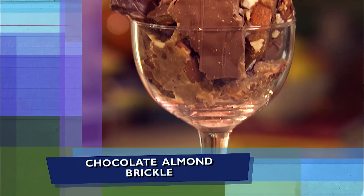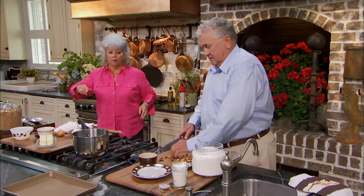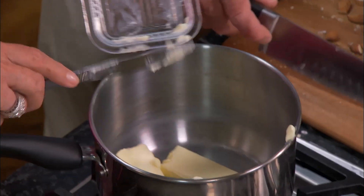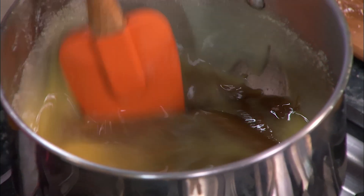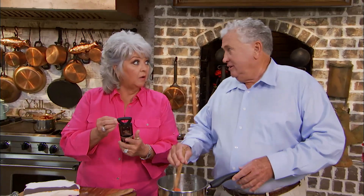Alright Stan, let's get started on your chocolate almond brickle. You tell me what to do. We want to add two sticks of butter on medium heat. We're gonna get that melted, then we need a cup and a half of brown sugar, and we want to cook this to about 280 degrees. We want to stir it the entire time, but not over-stir it — if you over-stir it, it'll give it too much air. We want it to be firm but not brittly. There's a difference between brickle and brittle — brittle is cooked at 300 to 310, brickle is around 280.